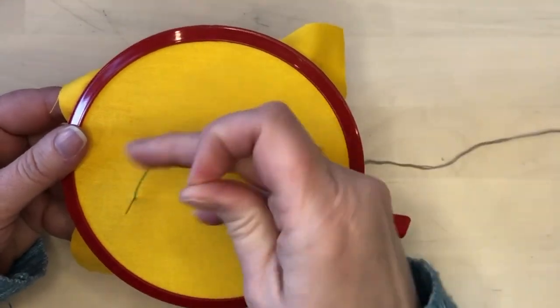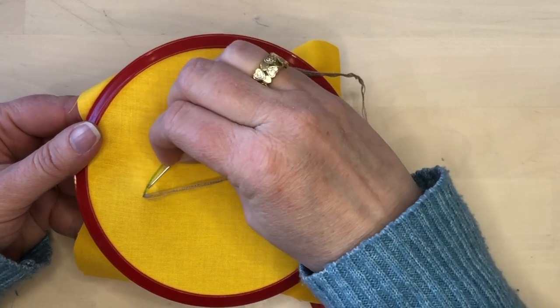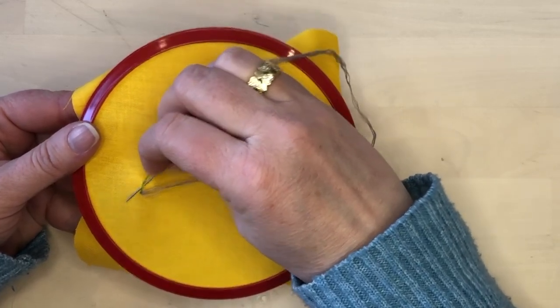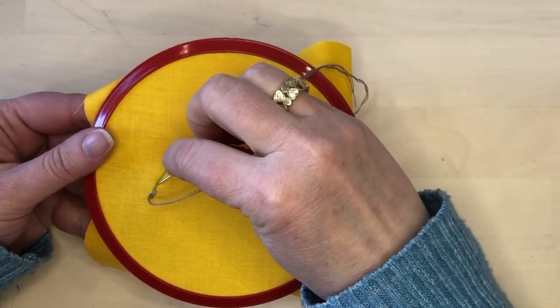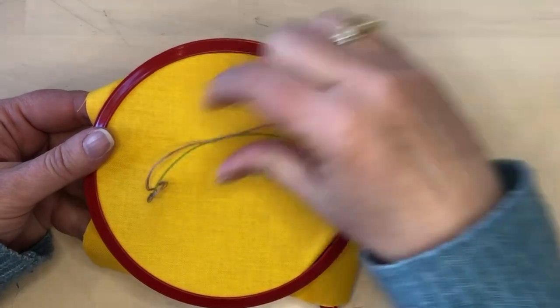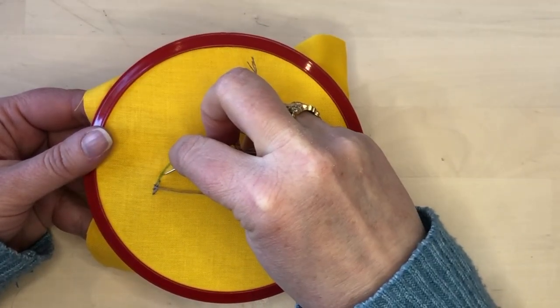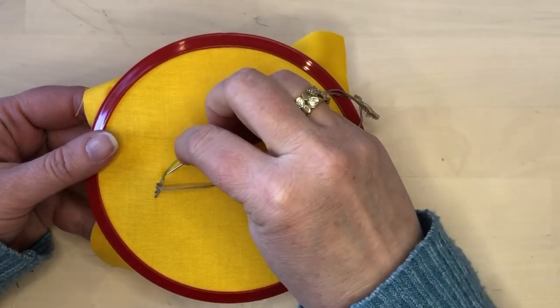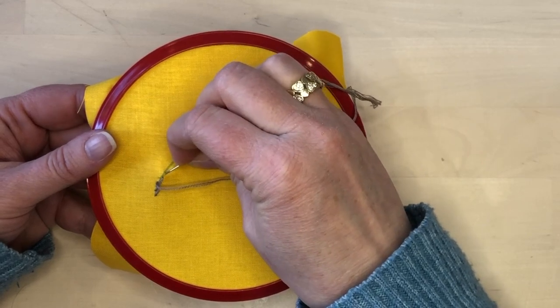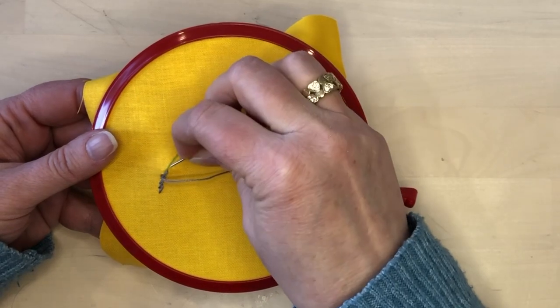Stem stitch can be worked from either left to right or right to left. In this situation I am working left to right. Begin by taking a backstitch, but your backstitches are at a slight angle. I'm placing my needle in on the right side of the line and then bringing it up on the left side of the stitch that I've already made. The stitches are at a slight slope compared to the line instead of directly on the line.